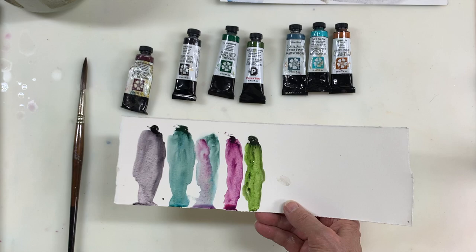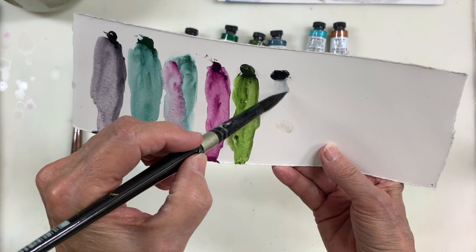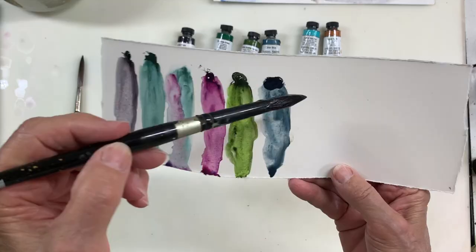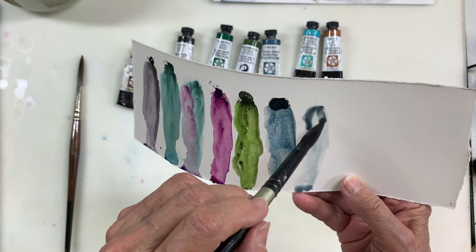Next on my list is Luna Blue. I'm going to show you some of the things you can do with Luna Blue. Luna Blue has black in it, and it's a strongly granulating color. Let's do another swatch here. It goes beautifully with magenta — I'll show you how that looks.